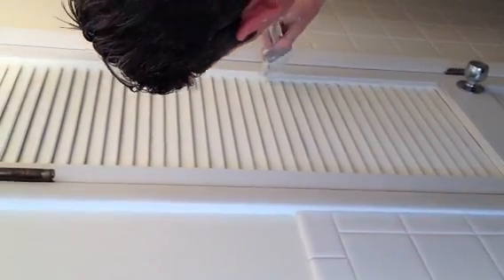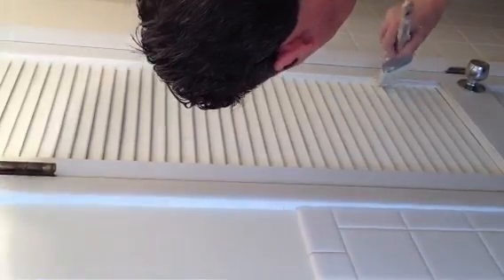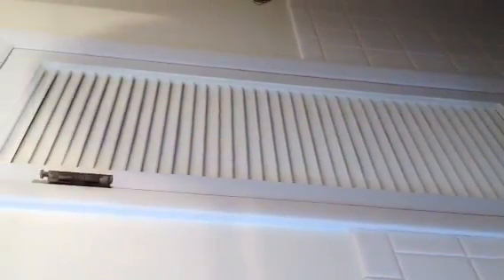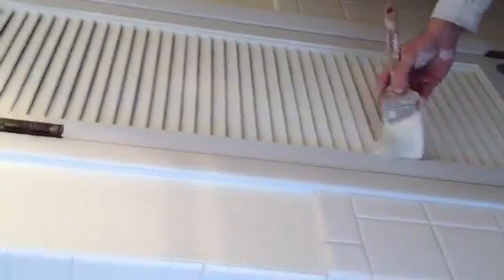I'm going to dab the sides of the louvers and work the paint in. You can't really see this, but this is linen white going over real white, so it's not like white going over white — it really does have to go in. He's dabbing in there, and now he's worked all the paint in, with a whole bunch of wet paint still on the louvers.